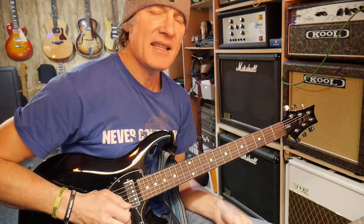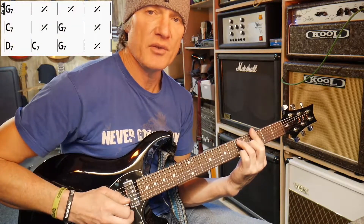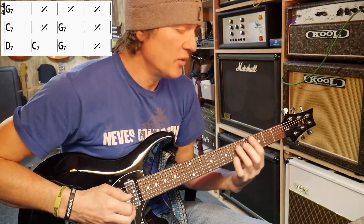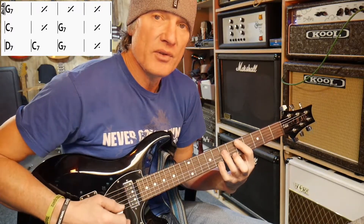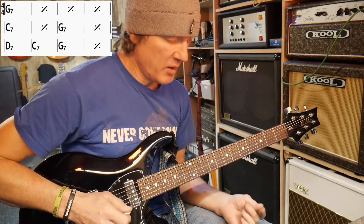Let's think about the chords underneath this. This is in G, so we've got the G7 chord, which is the one chord; the C7 chord, which is the four chord; and the D7 chord, which is the five chord.